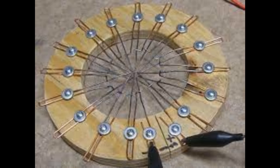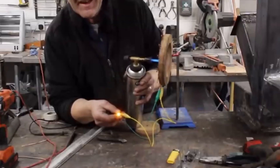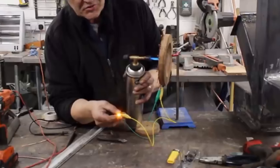Hi everybody. In video 1416 we made this — a homemade thermopile made from copper. If you want exact construction details, just jump over to video 1416 and I'll put a link at the end of this video. When we put a flame on that, it works really, really well. It takes a little bit of time to get going, but once it gets going it actually produces enough to light that little LED.